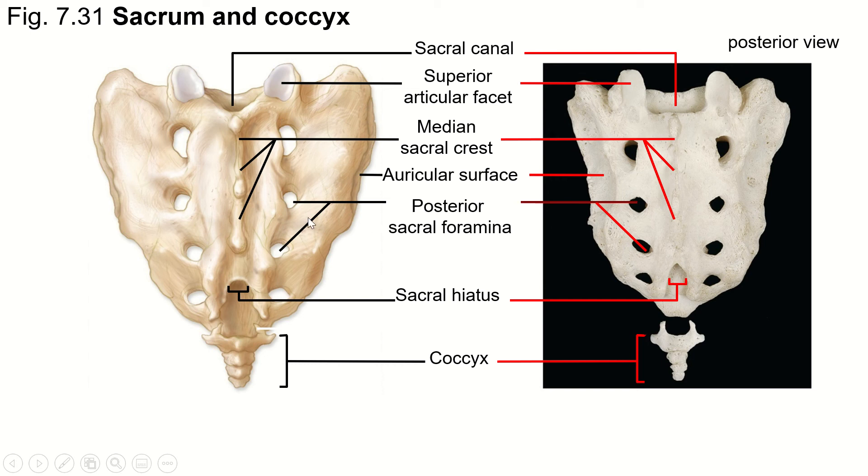We have sacral foramina on the front and the back, and it's really the same hole. Just remember that there are intervertebral foramina between vertebrae that the spinal nerves exit through, and they need to exit to the front and the back. These posterior sacral foramina are the ones that the posterior rami travel through. And when we look at the front, we'll see anterior sacral foramina that the anterior rami and the rami communicantes travel through.